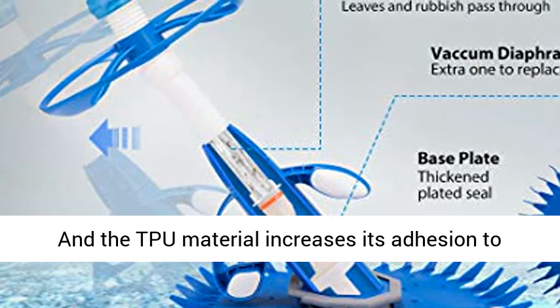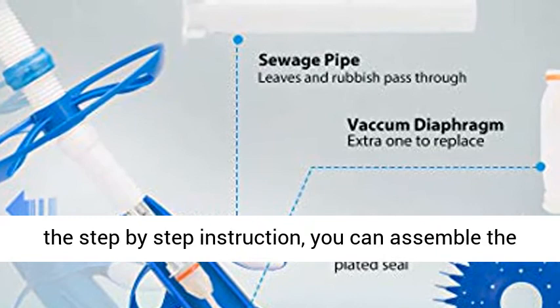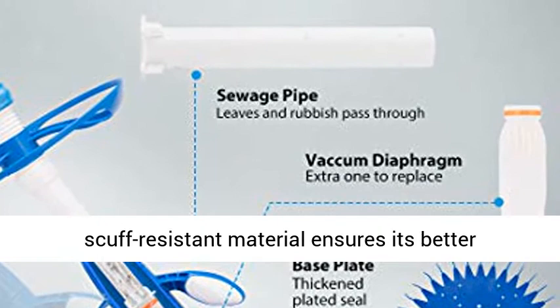Easy to install — no tools required. Just follow the step-by-step instructions and you can assemble the vacuum sweeper within 15 minutes. The durable and scuff-resistant material ensures better quality but requires little maintenance, saving you a lot of time.